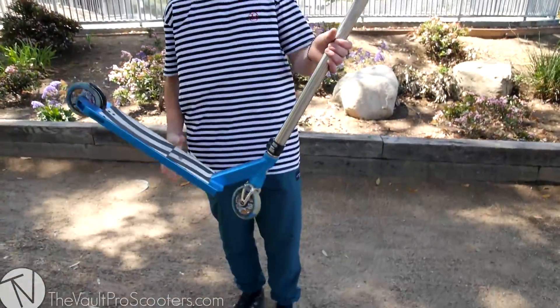Yo, what up homies? Cody Flom here. We're at Culver City Skate Park with the Vault. This is gonna be my first video as a team rider, so I'm super stoked. Gonna be a scooter check today. Gonna give you a quick run-through of probably the best setup in the world, in my opinion, but let's get started.